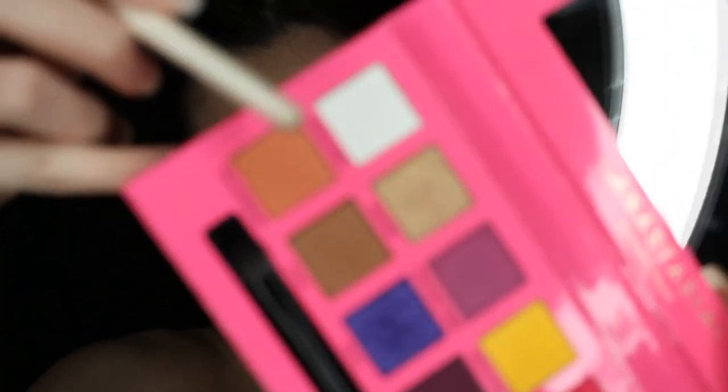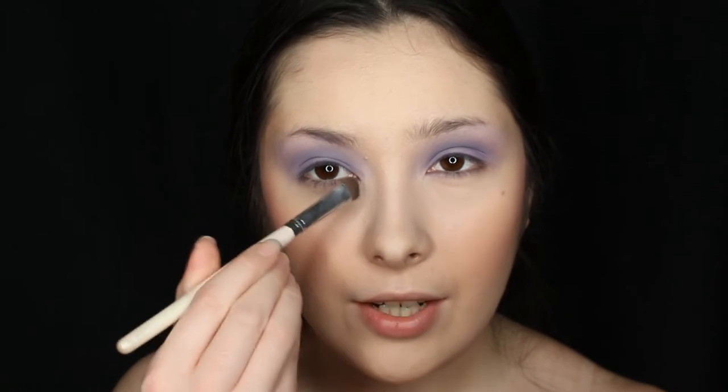Next I'm using the Alyssa Edwards palette for the white shade, which is called Headliner. I feel like it's not white enough by itself, so we're going to be using this. I'm going to apply it on the inner corners of the eyes — just pat it on and maybe blend it out just a little bit into the purple eyeshadow.